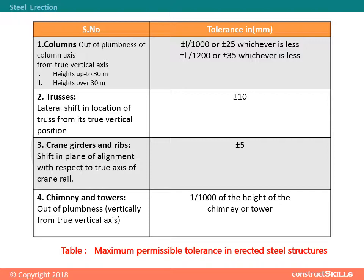4. Chimneys and towers: Out of plumbness — deviation vertically from the true vertical axis. The tolerance in millimeters is 1/1000th of the height of the chimney or tower.